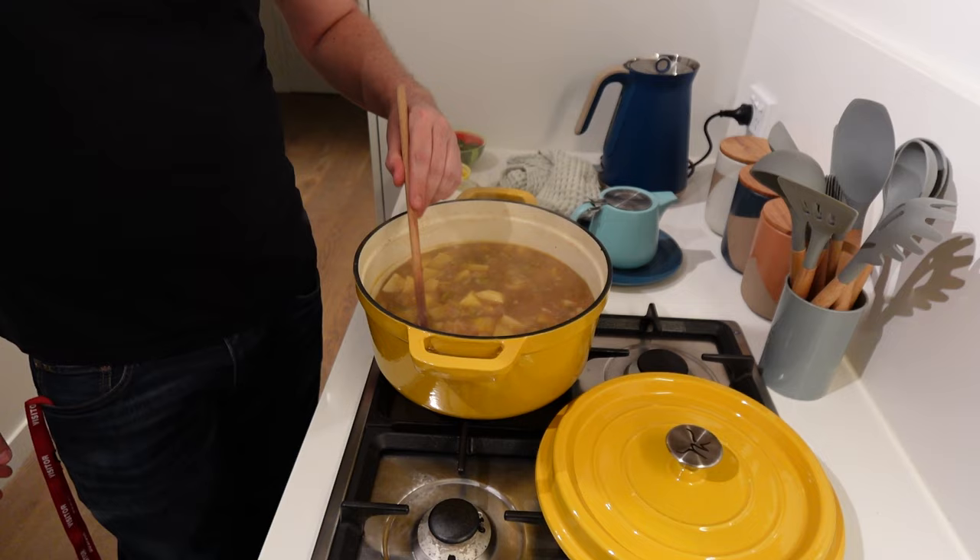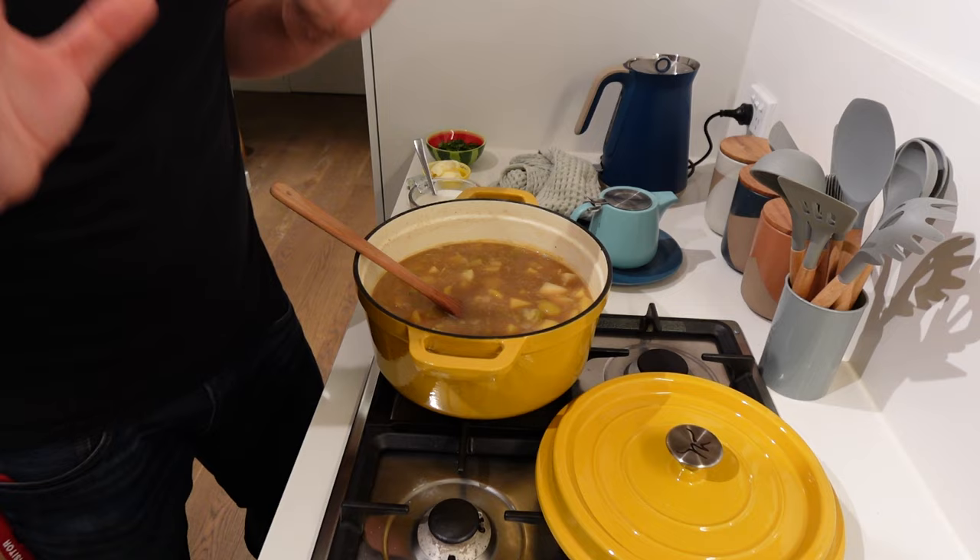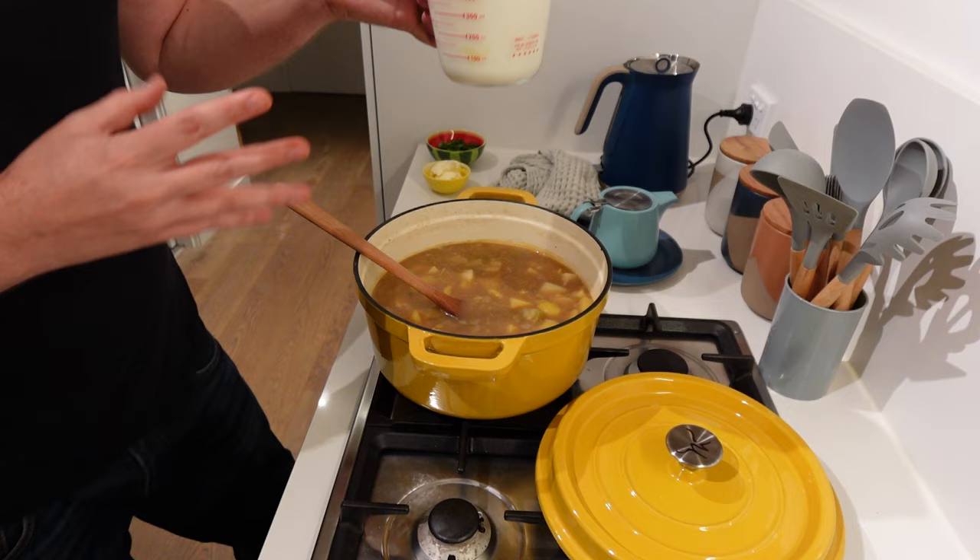This has been simmering away for about 20-25 minutes and is now ready. Now, this isn't actually part of the recipe, but I've been craving a nice thick creamy potato and leek soup. So what I've done is used some milk powder — which is still going strong — mixed up about two pints worth, and I'm just going to add this in.